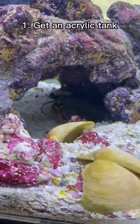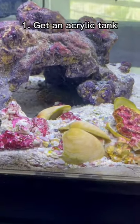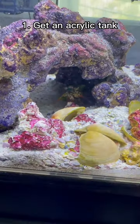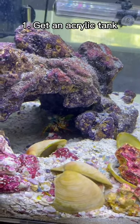I've seen people keep them in glass tanks before successfully — they haven't had any problems — but I always had the anxiety of him hitting it and breaking it. Now, whenever he hits this tank, I'm not even worried about it because I know he can't break it.